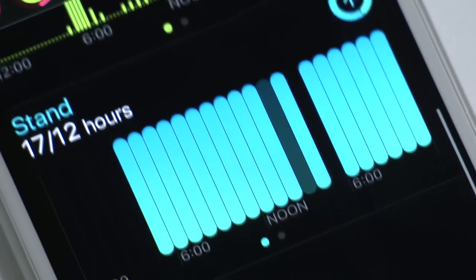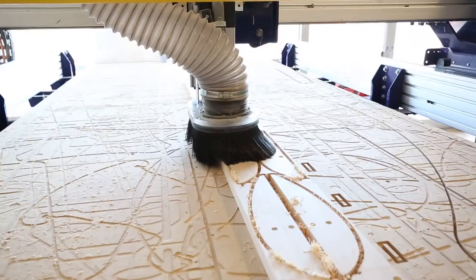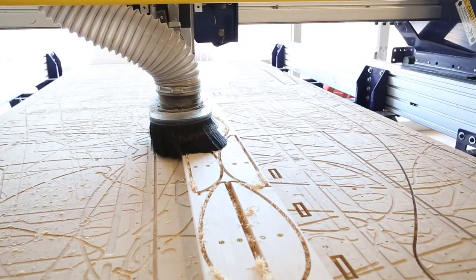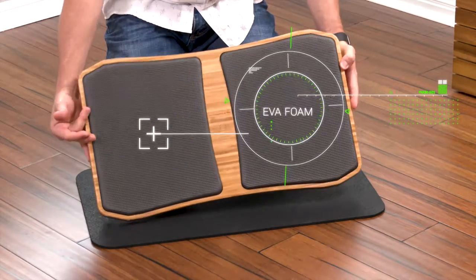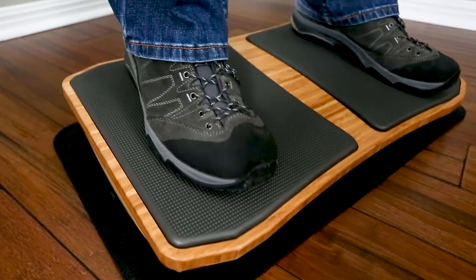The Standeck is built from beautiful, eco-friendly bamboo, and we use a state-of-the-art CNC router to shape the components. The standing pads are made from super comfy EVA foam that makes standing all day easy on your feet.